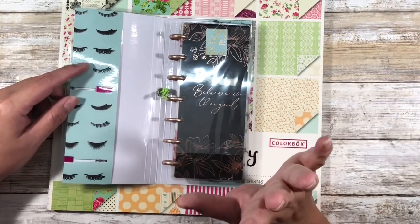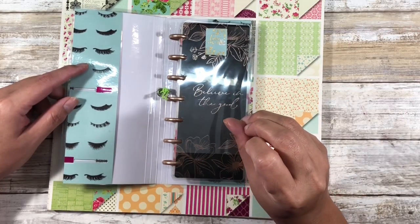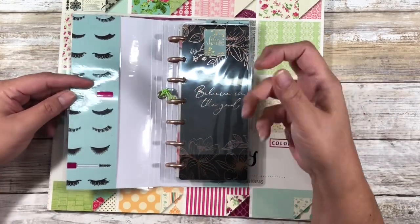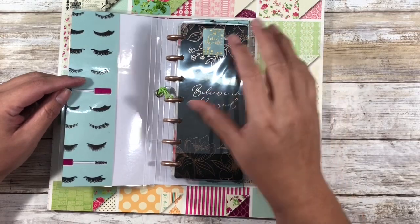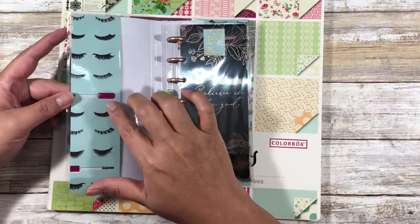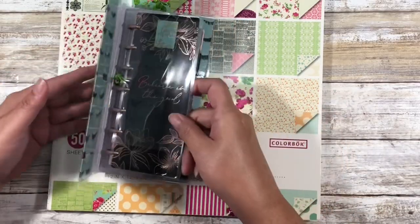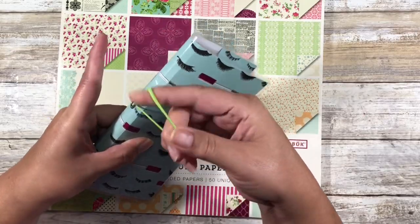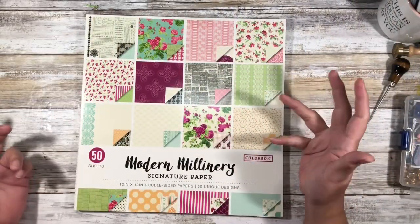What I'll actually do today in this video is show you how to make a cover that has a pocket and then also give you the dimensions for a cover that does not, because I can see pros and cons of having this front pocket. So this is what we're going to end up making, so let's get started.